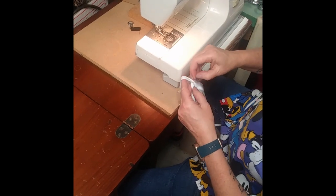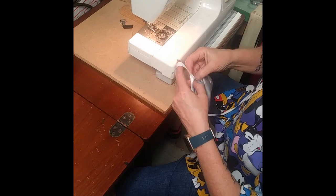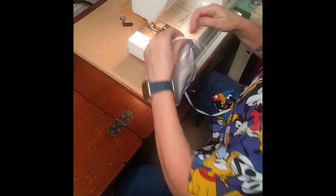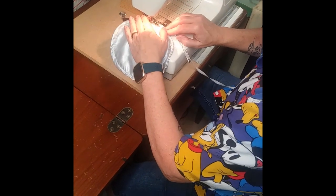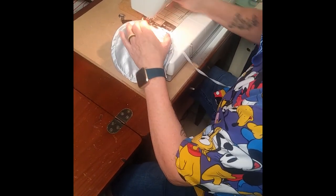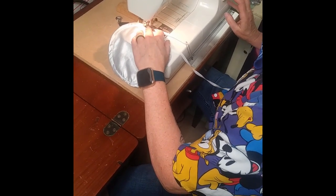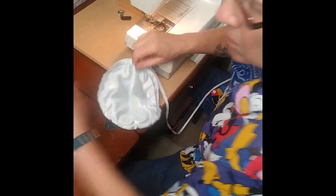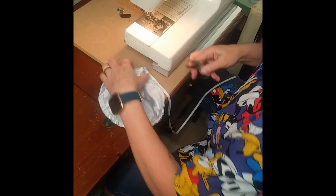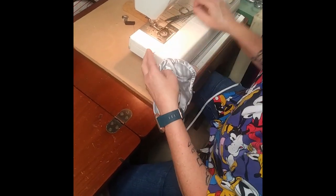Making these bell covers, once you get into the groove of it, can really take you less than five minutes to whip the whole thing together. She is taking that opening she left and going ahead and closing part of it up. The string will still be able to move freely, but this prevents the hole from widening and just creates some more overall structure for the design.